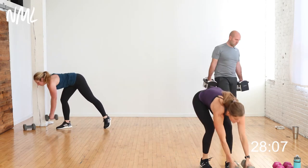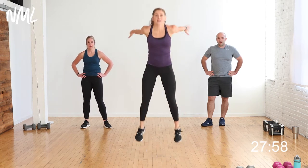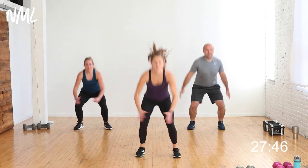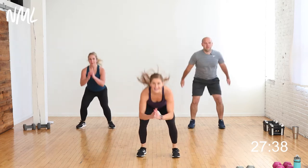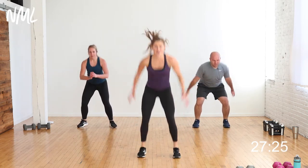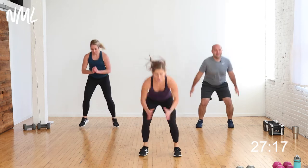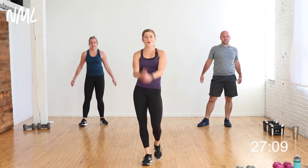Stand tall, drop your weights — we go to power. Your power move is a baby squat jump into a big squat jump. Baby, big — on the baby stay loaded, then explode. Low-impact option: rapid squat, or tiny babies the entire time. You're going to push that heart rate and burn up those legs. 40 seconds right here. Come on, finish strong.